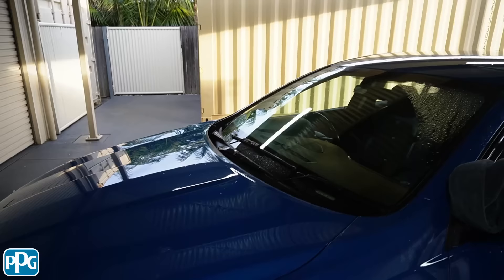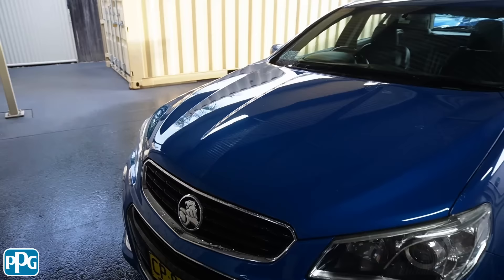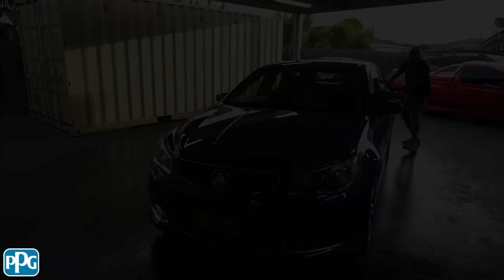Before I wipe it off — or Dale starts wiping it off — I'll just show you it's zero beating at all, it's just pretty tired. But we'll get it wiped off now, get it into the shed and start our process once we've had a pizza into us first.